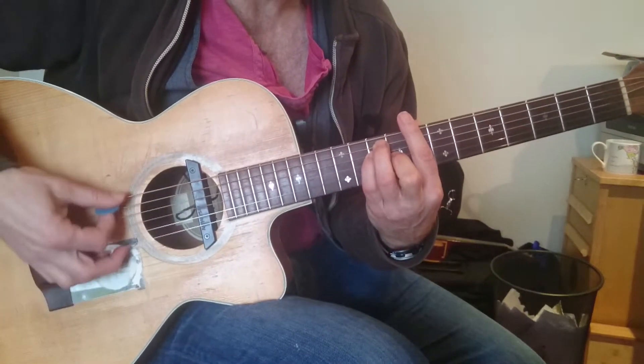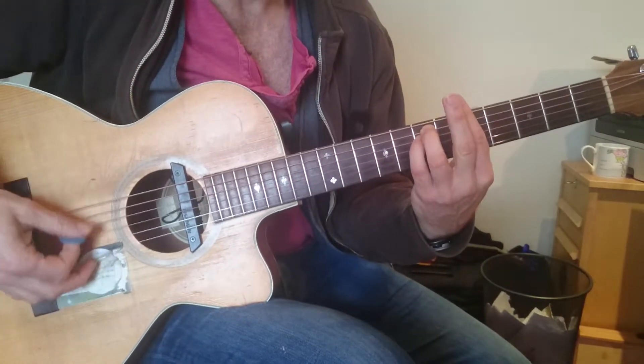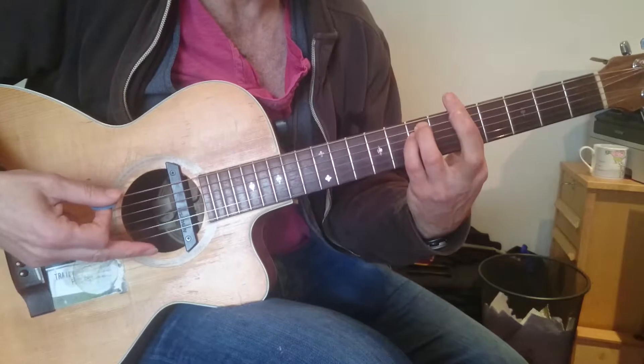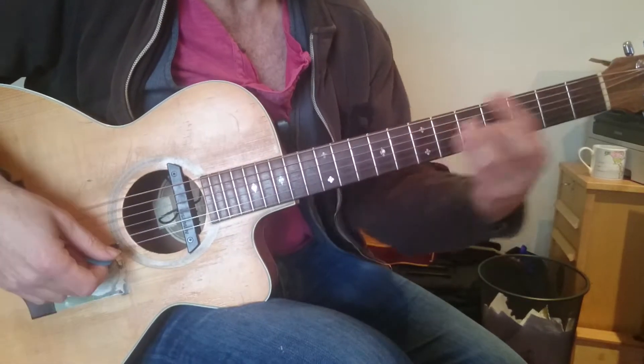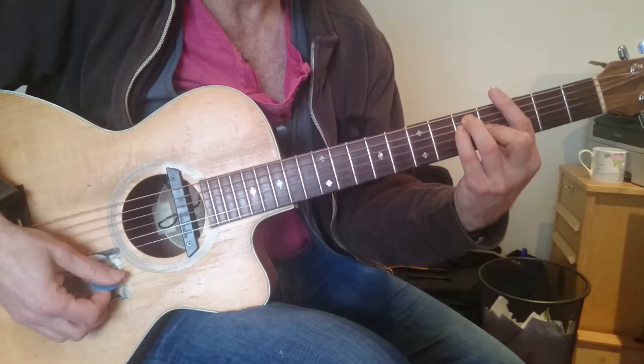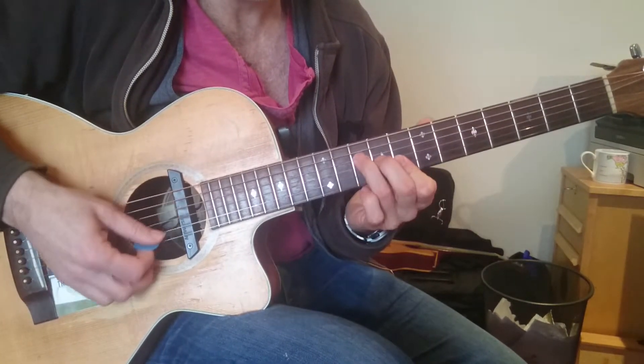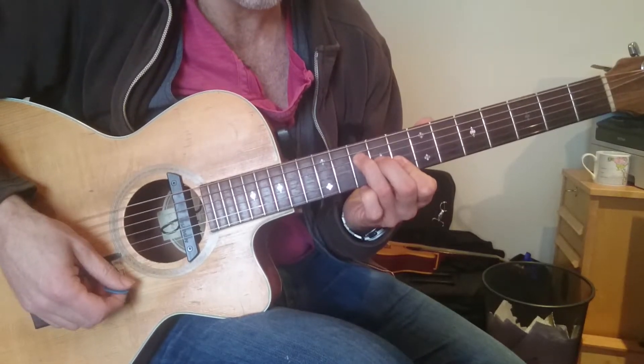We're going to use these chord shapes: the C chord at fret 8, E major shape; A minor at fret 5, E minor shape; F at fret 1; G at fret 3. So we're using partials of this — that's our fingering for C.